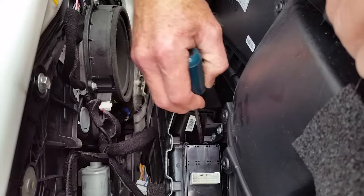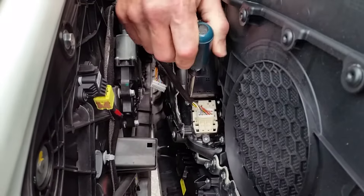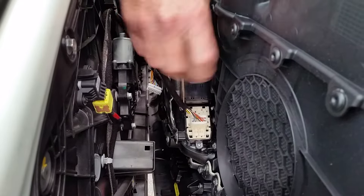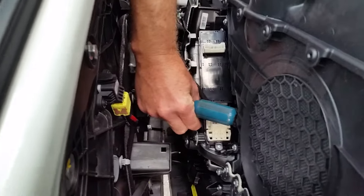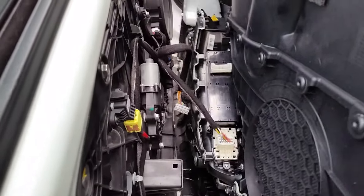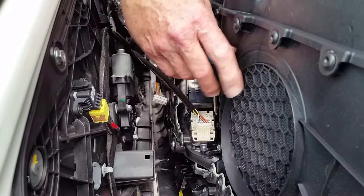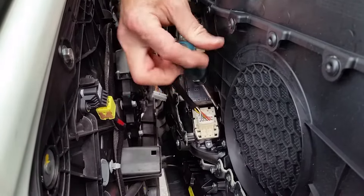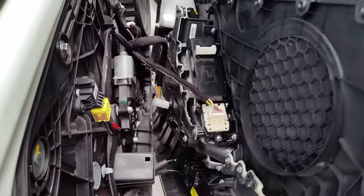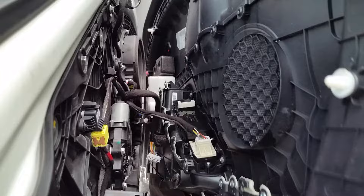There aren't a lot of parts coming out, so you don't have to worry about getting anything mixed up. Over here I'll take off the one next to where the wire harness plugs in, and then the fourth screw is back here at the corner near the white plastic wire connector. Once that one is out, the switch is completely loose and will come right out.